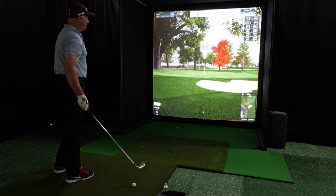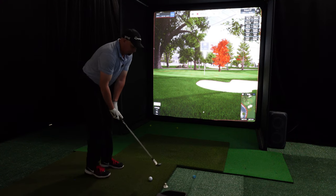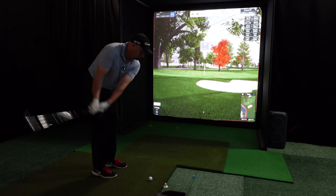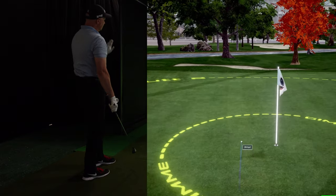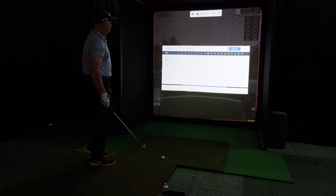28 yards to the pin. I'll pop a 60 degree over this bunker hopefully and get it to stop — that would be great. Yes! That is par. So we start with a couple of good pars.